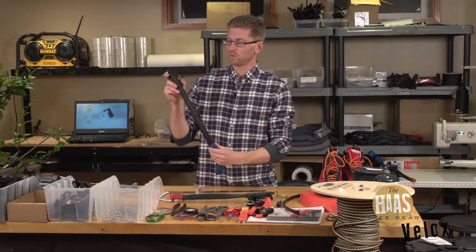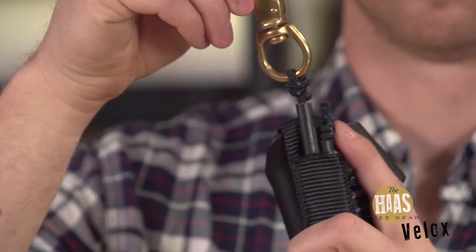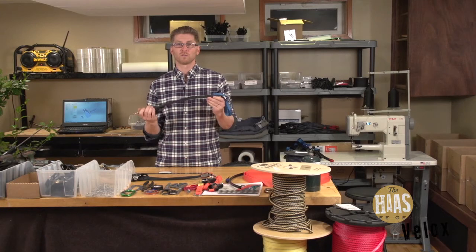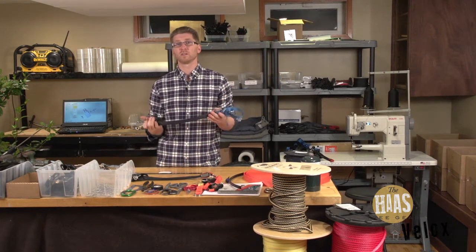The benefit is that the bungee cord runs from the top of the unit down around that shiv and then back up where it exits the Haas. The result is you get a lot of elongation — 31 inches of elongation on one of these.